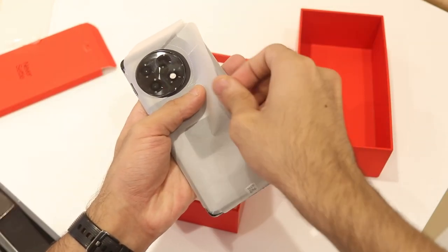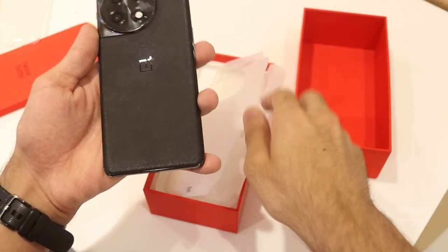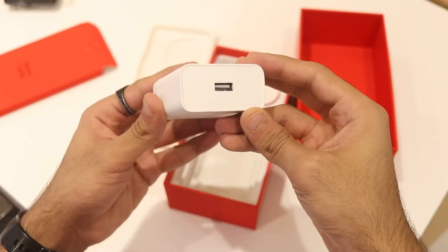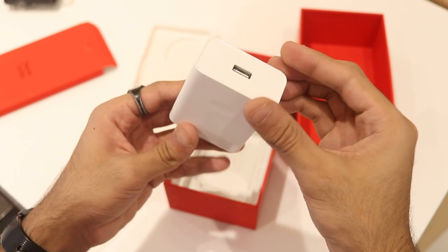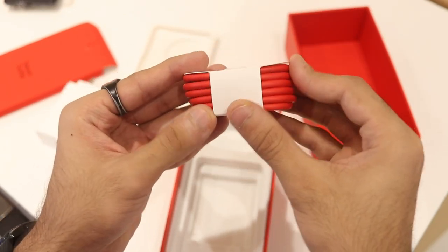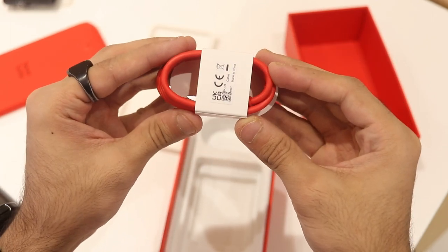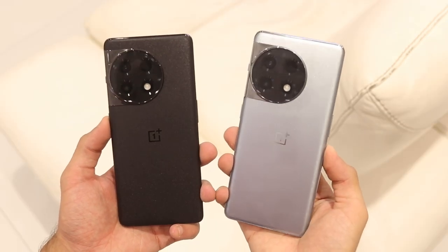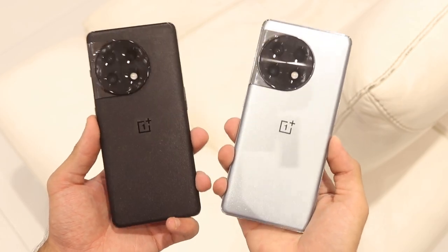Next up you have the phone itself — take the plastic off and it reveals a really nice black finish. This is the Sonic Black color. For accessories, you get the 100-watt Super VOOC fast charger and also the signature OnePlus red USB Type-A to Type-C cable for charging and data syncing. That's pretty much everything in the box, and it'll be the same for the Galactic Silver color as well.